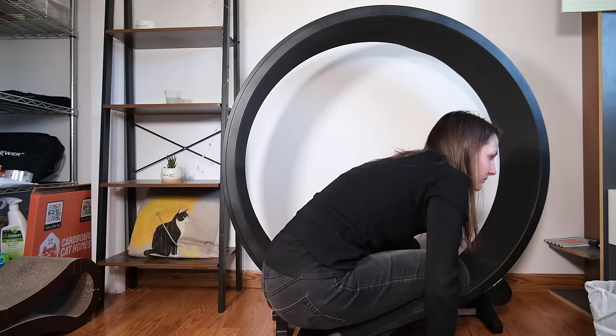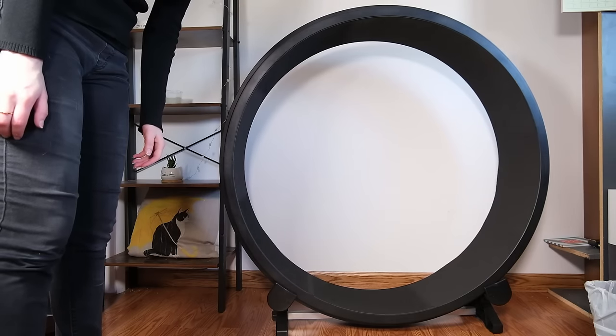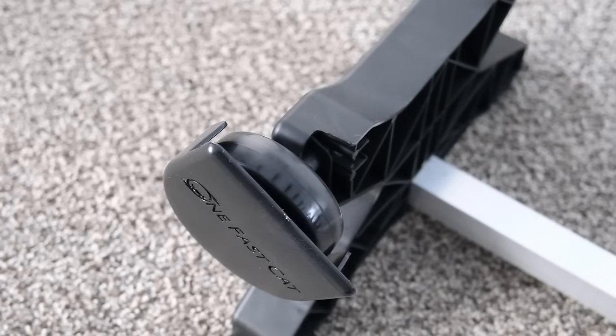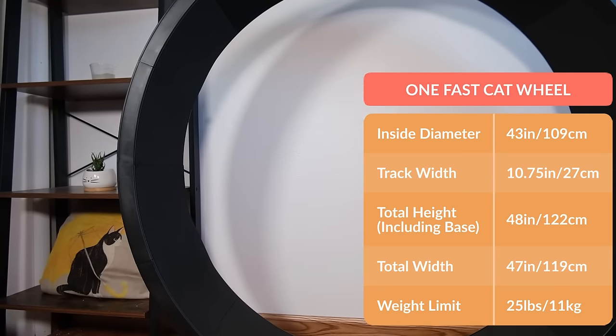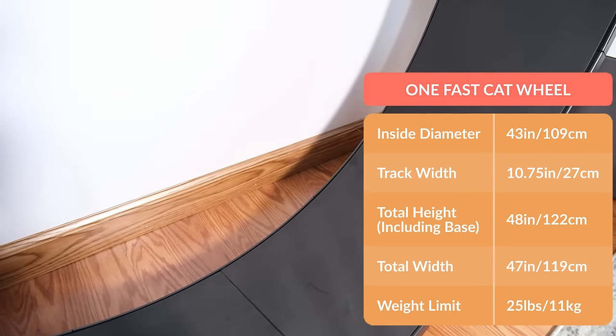I noticed that a lot of other people who tried the cat wheel were experiencing this too. Because I broke a couple of the clips, I assume it's a little bit less durable than it could be, unfortunately. I also noticed it was a little bit scrapey and noisy when it was running — it definitely made a scrapey, worrying sound when it was spinning. The OneFastCat wheel is moderately sized, with an inner diameter of 43 inches and a running track just under 11 inches wide.